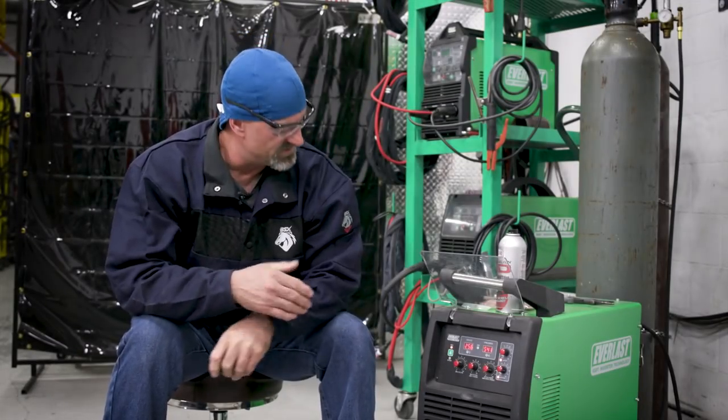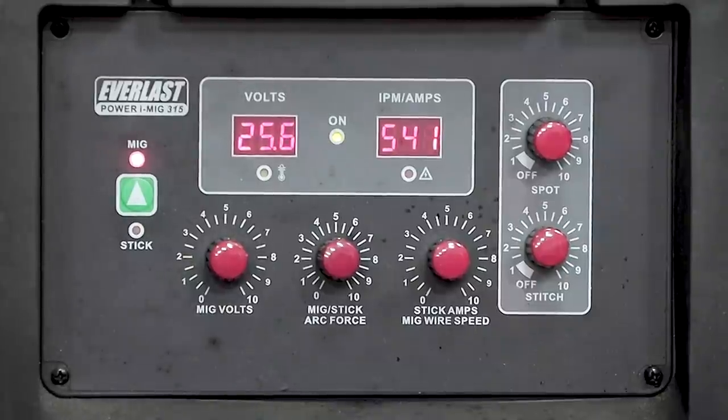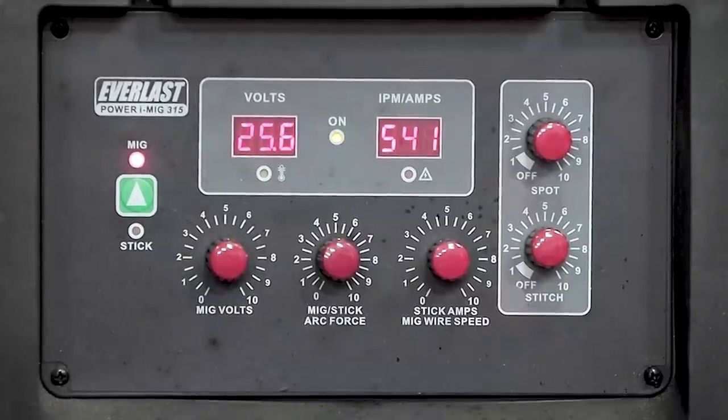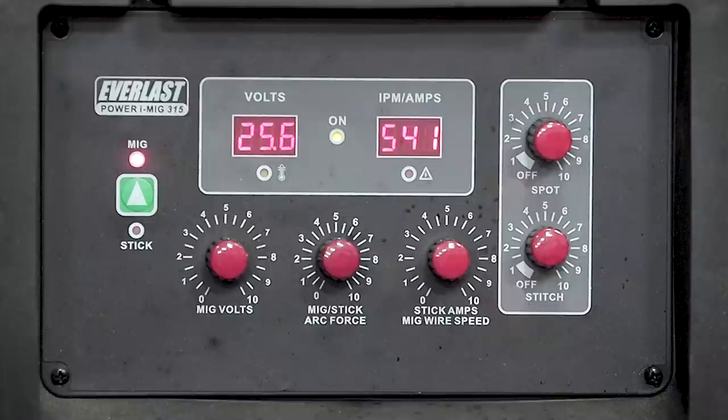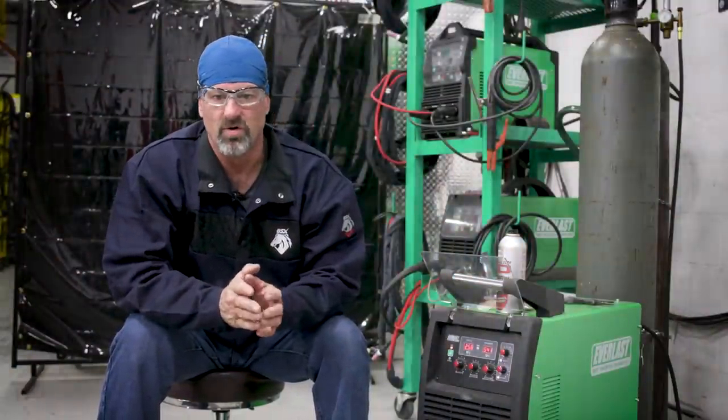Today we're going to use the Everlast Power-I MIG 315. We turned the MIG volts up to 25.6 and the wire speed up to 541 inches per minute. The wire I'm using is the Bowler QS-6, 0.35 diameter, with an AWS spec of A5.18. This wire is used in pipeline, structural work, and ship building, which we're going to demonstrate today.